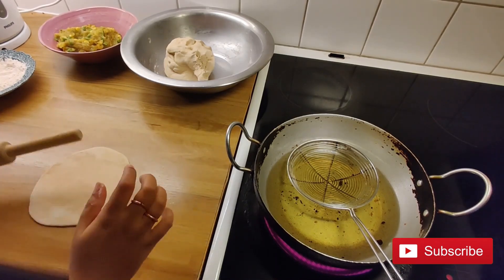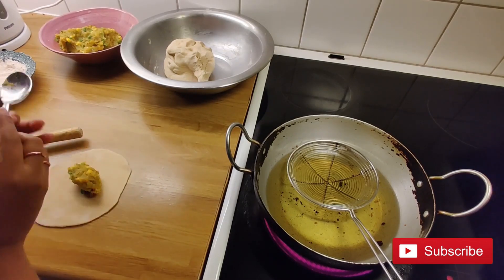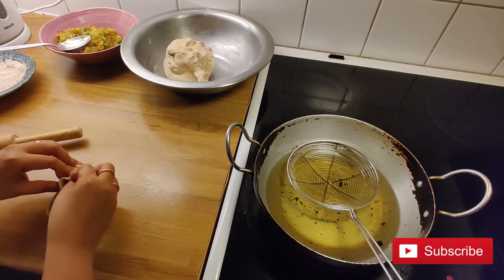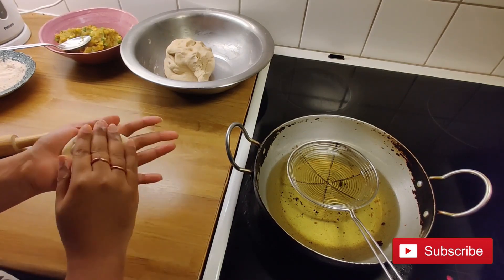In the center, take 1 spoon of stuffing, place it in the center, and close it. Dust it with some flour and roll it out again.